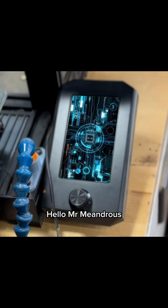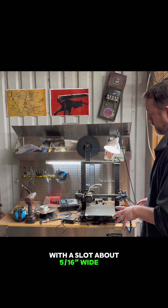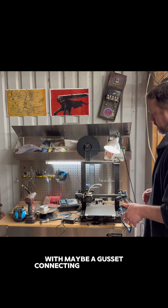Hello, printer. Hello, Mr. Meandrus. Can you print me a right angle bracket with a slot about 5/16 wide on one flange, and then two 5/16 holes on the other flange, with maybe a gusset connecting the two faces?